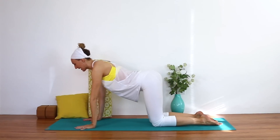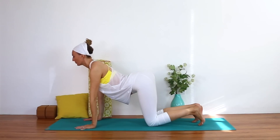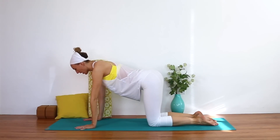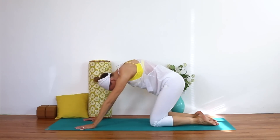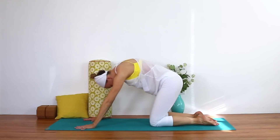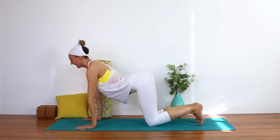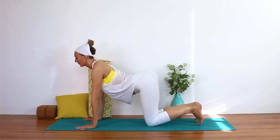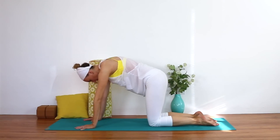Just lubricating the spine — inhaling, opening the chest, taking the collarbones back; exhaling, drawing the navel up and in, letting the low back round, chin into chest. A few more on your own, breathing in and breathing out. Go as slow or as fast as you want to go.